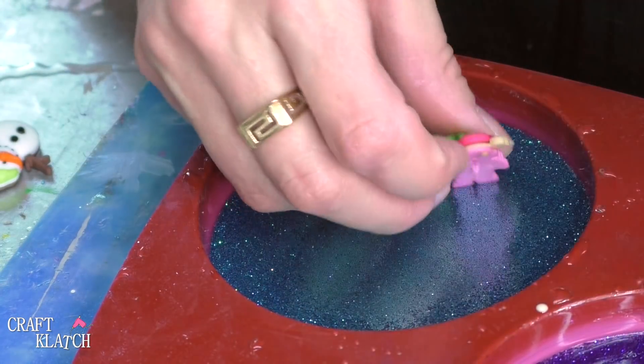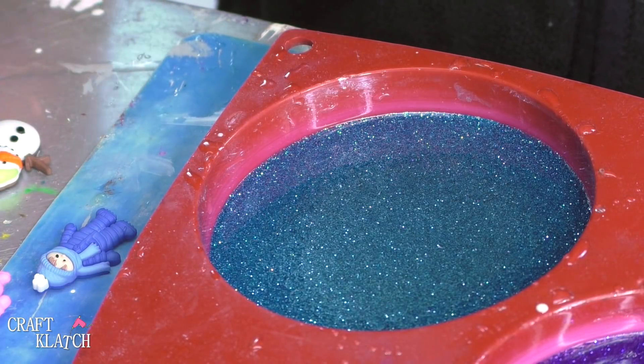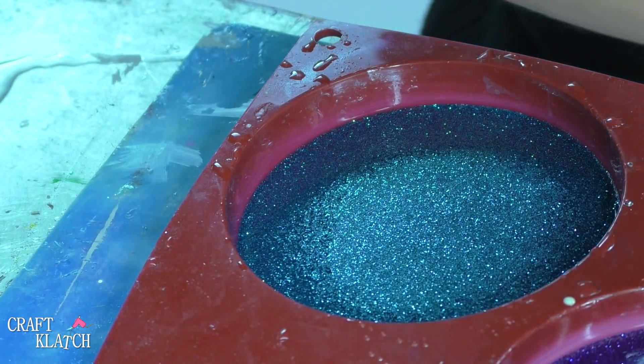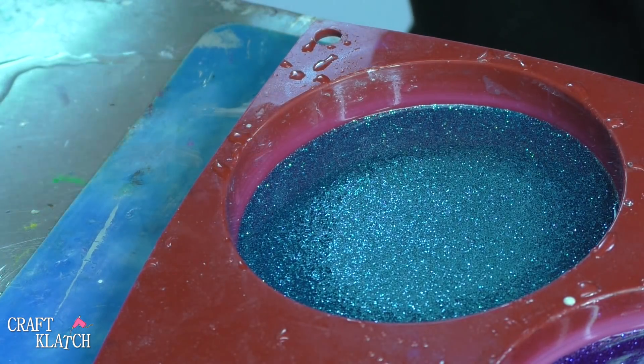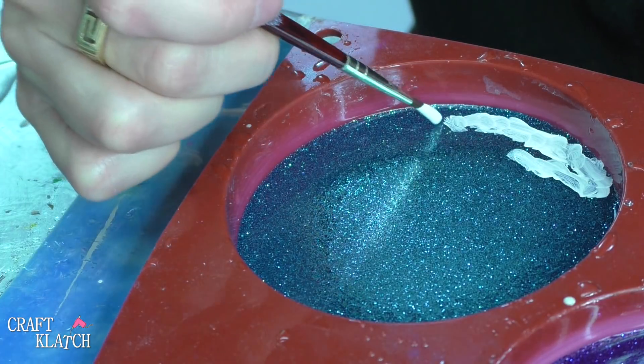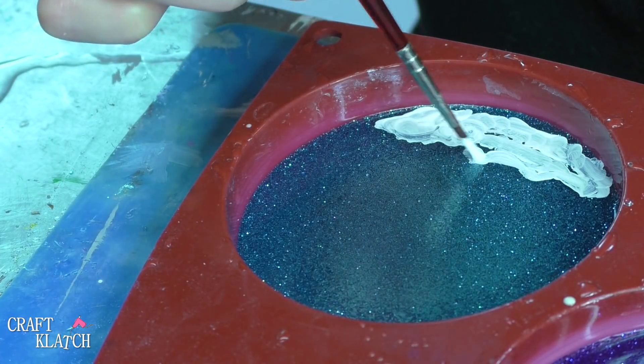We don't want to just plop them on the blue background — we want to give it a little personality. So we are going to paint. We're just going to start with some white for the snow that has kind of fallen on the ground, and we're just going to paint right on it. Just think of resin as your canvas. That's all we're doing right now.